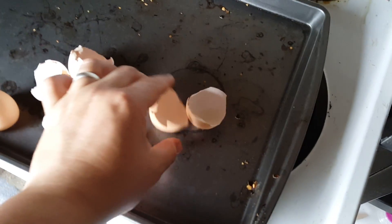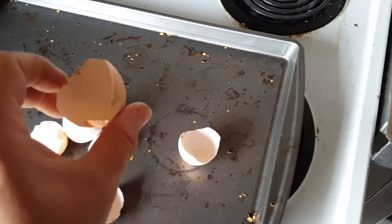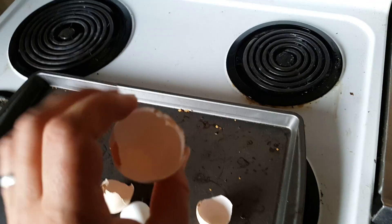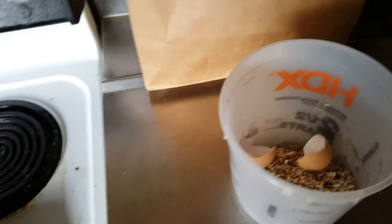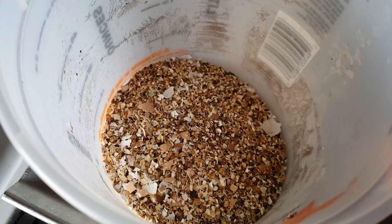You take your eggshells and what you want to do is either bake them for about 15 minutes at 200 degrees or stick them in the microwave for about two minutes to make sure you kill any kind of residual bacteria. Then throw them in a little cup and crush them up — you can use a mortar and pestle, we're using a jar — and pulverize them.